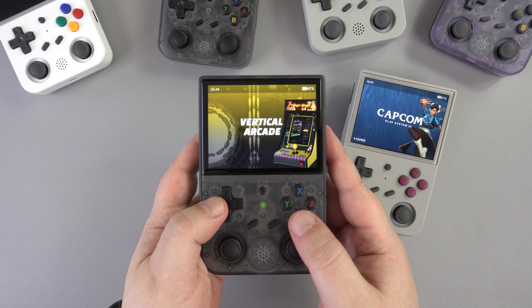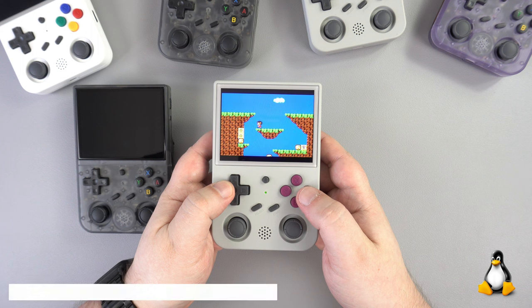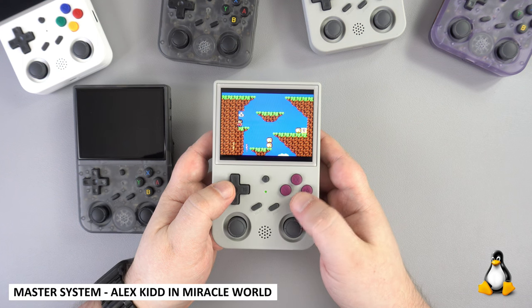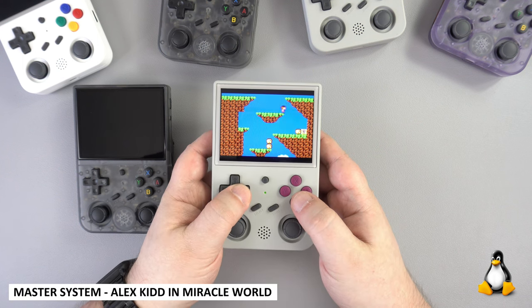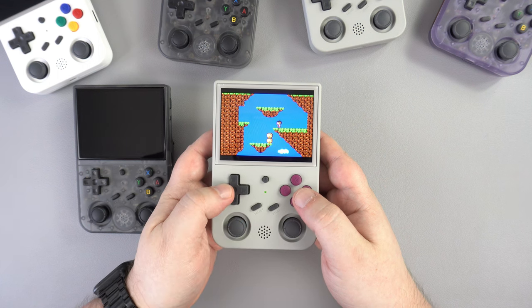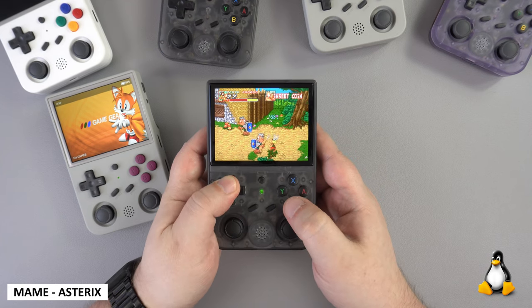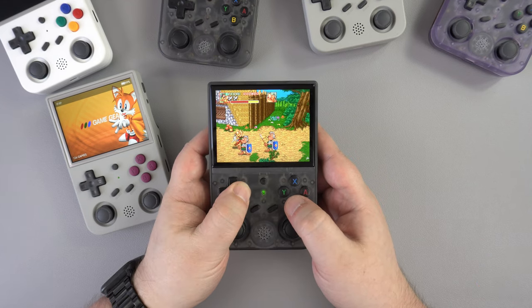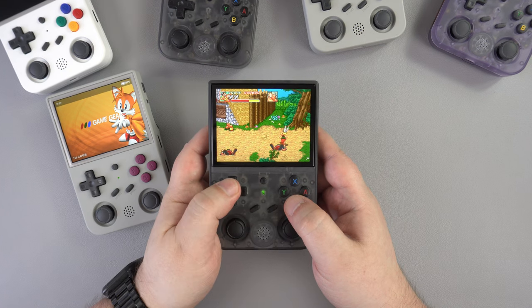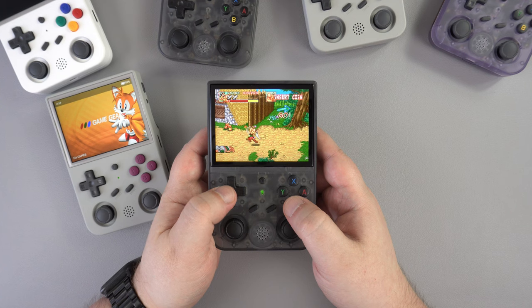All of the 8-bit and 16-bit emulators will run fine with no issues at all. We tried a bunch of systems including Master System, Mega Drive, PC Engine, SNES, etc., and they all run great. Likewise with the arcade emulator MAME — we tried a variety of games and they all run with no slowdown or issues. We did not expect any issues as the emulator is well established and very compatible.